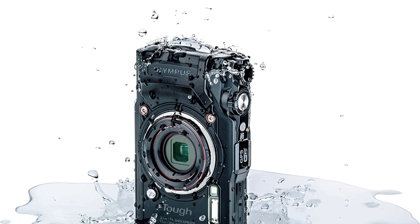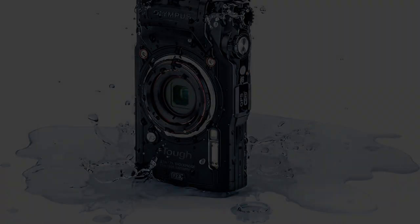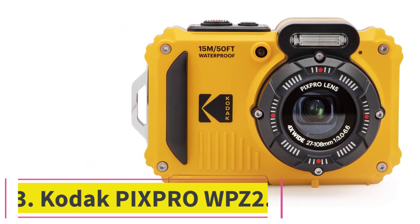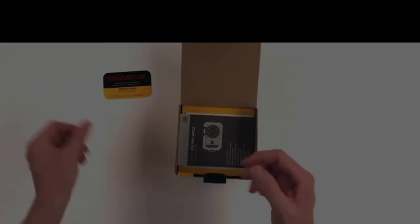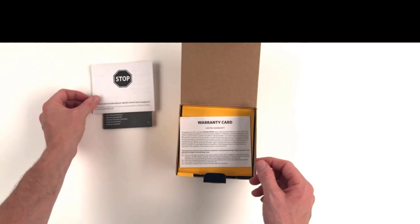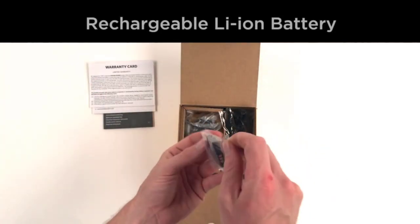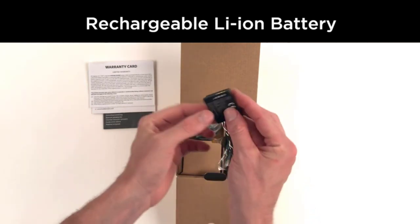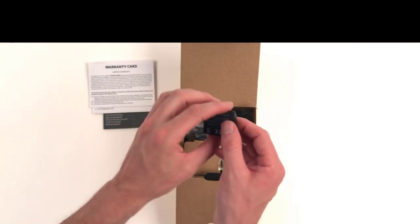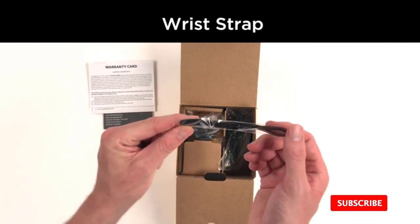Number three, the Kodak Pixpro WPZ2 is a robust, waterproof, and budget-friendly camera. It's cheaper than its competitors yet offers many of the same features. It's a simple point-and-shoot style camera that you can take down to 49 feet. This depth isn't enough for deep scuba diving, but it's an excellent option for snorkelers and shallow divers looking to capture coral and ocean life near the surface.